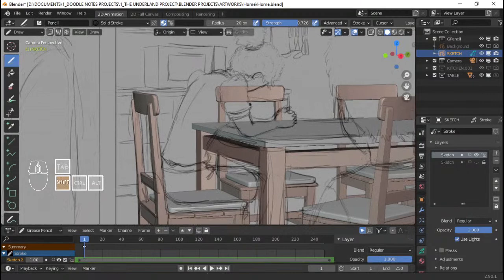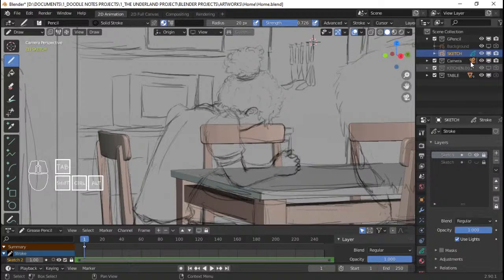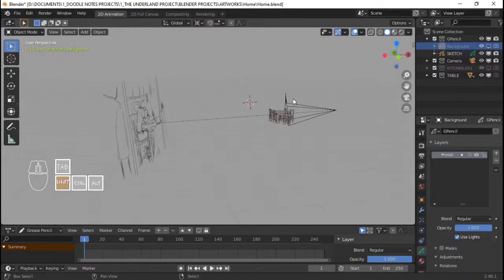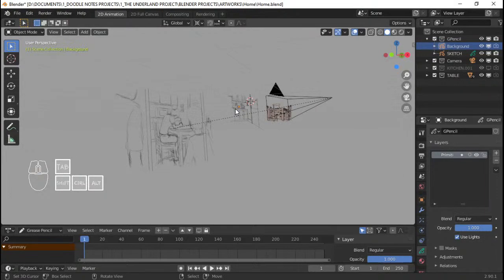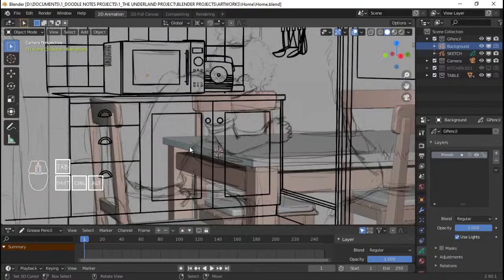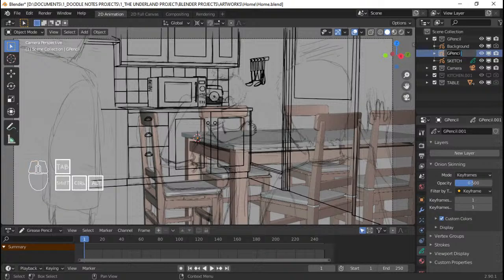Now I think we're ready to do some inking — first on Gregor's mom, and then the table. I'm gonna create a new grease pencil object, go to object mode, select the background. I'm actually gonna put the cursor right on the table. Shift A — gonna add grease pencil right on the 3D cursor. I'm gonna move this grease pencil object to the G Pencil collection and name this 'Subject' because this is our subject.